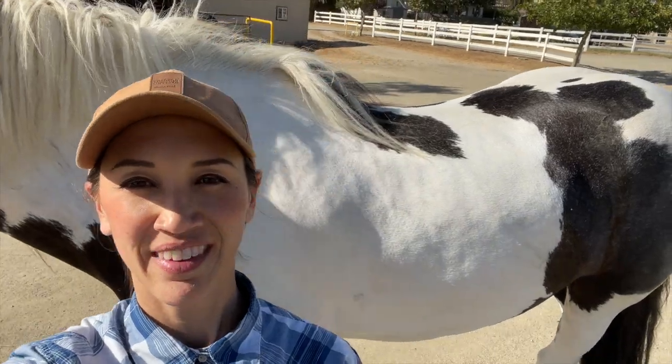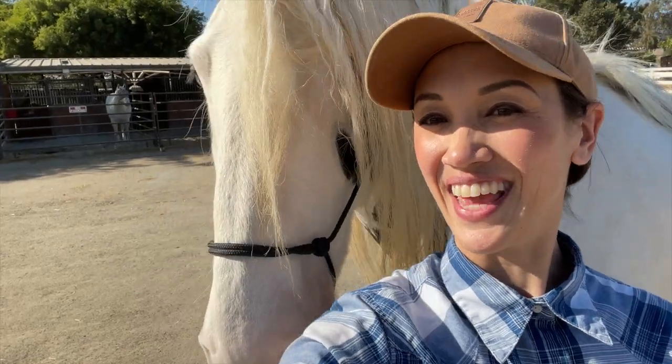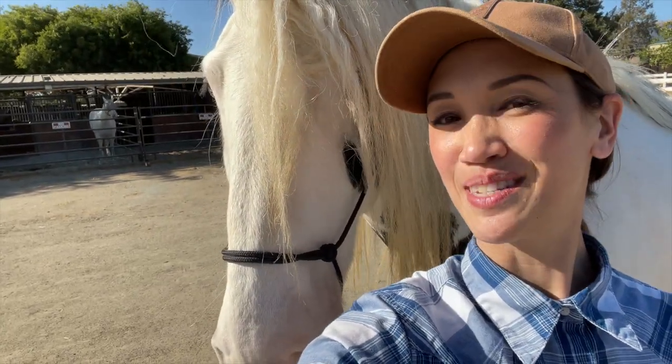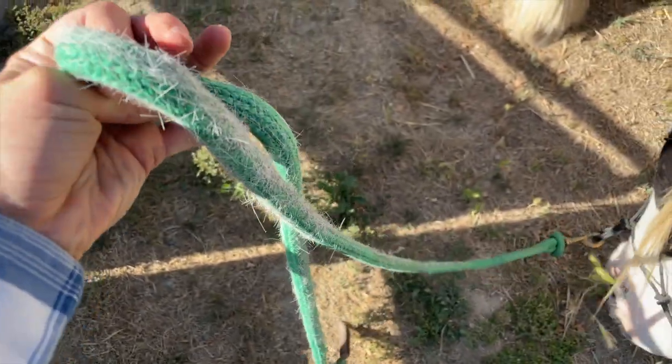I'm really happy with how it turned out. It took me an hour and a half this time — yay! I think this will be a really happy medium between him being clipped and not getting so hot when we're doing trail riding and getting sweaty, but also kind of protecting him from the sun. And look at how his muscles just pop. I feel like he looks so handsome clipped. Look at my lead rope — it's like a furry caterpillar.